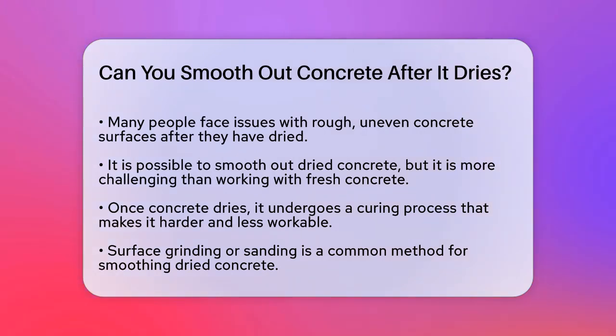First, the good news — yes, you can smooth out concrete after it dries, but it's more challenging than working with fresh concrete. Once concrete dries, it undergoes a curing process that makes it harder and less workable. However, there are several techniques you can use to achieve a smoother finish.